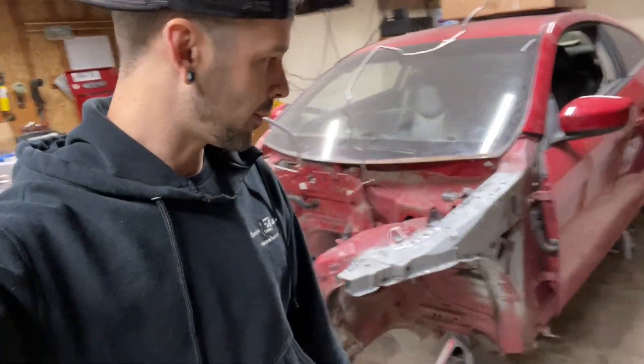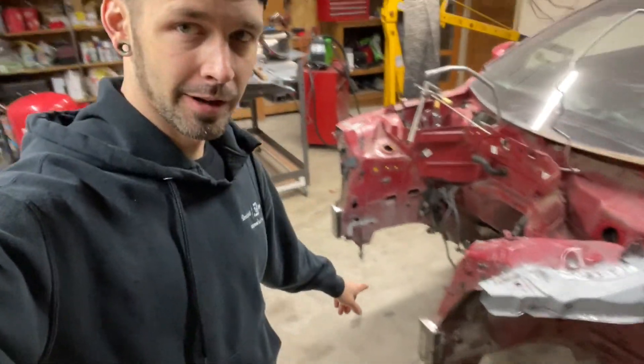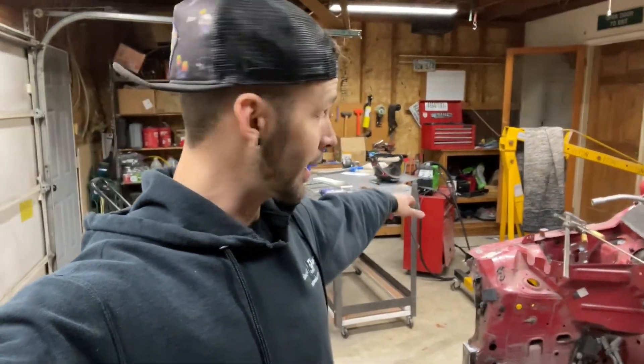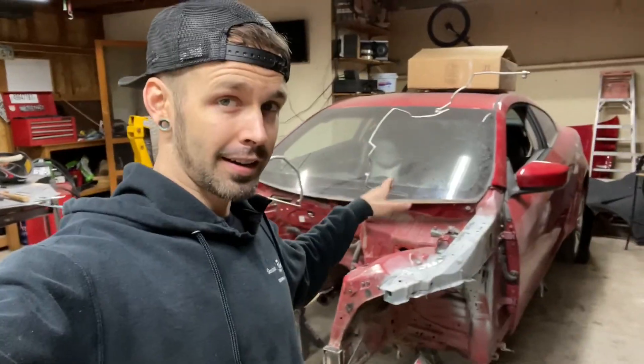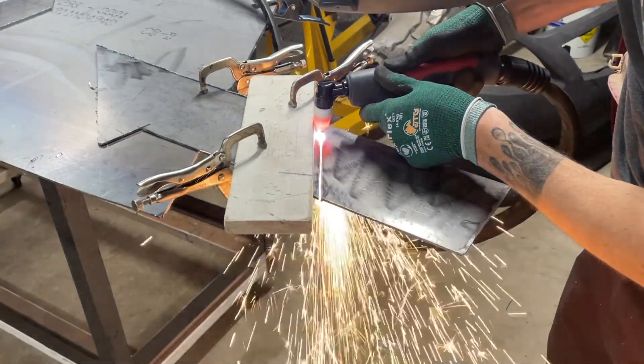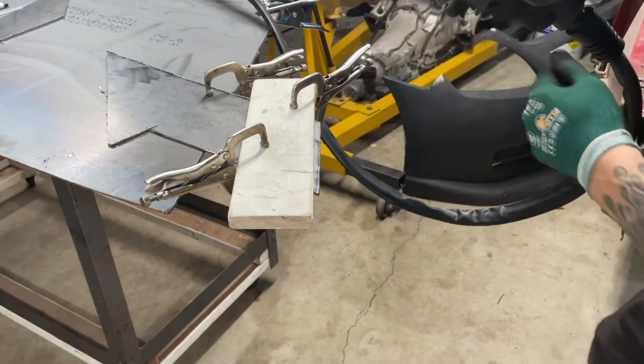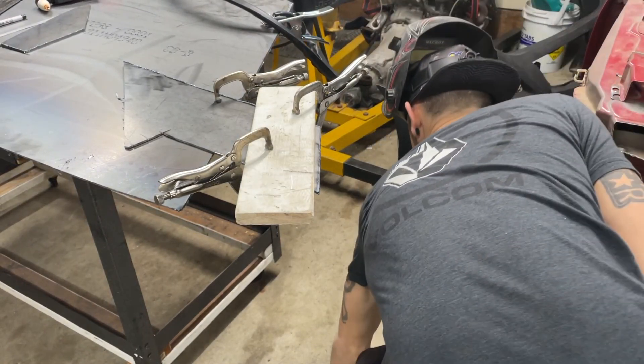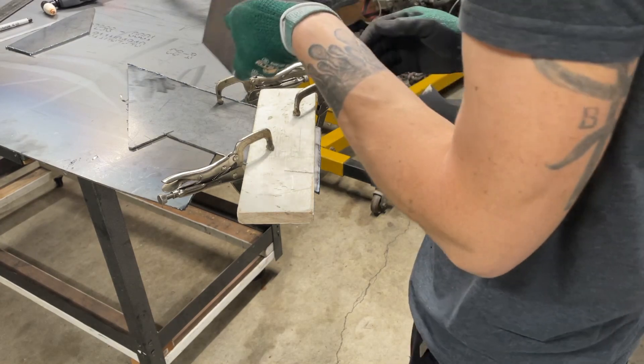That's going to be it for this video. We got our frame welded all back together, back to how it should be. I got my frame rails cut down to where they need to be, and this thing's ready for the tube frame to be built. I got a new plasma cutter, I got my pieces started, and that's going to be on the next video. The G37 is finally on the path of being rebuilt — she's been torn down, but now she's getting put back together. I will see you on the next one.